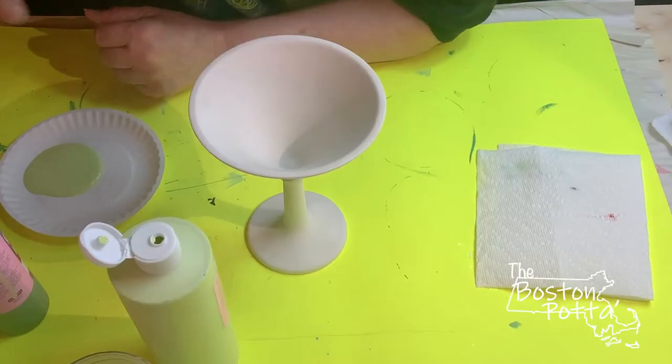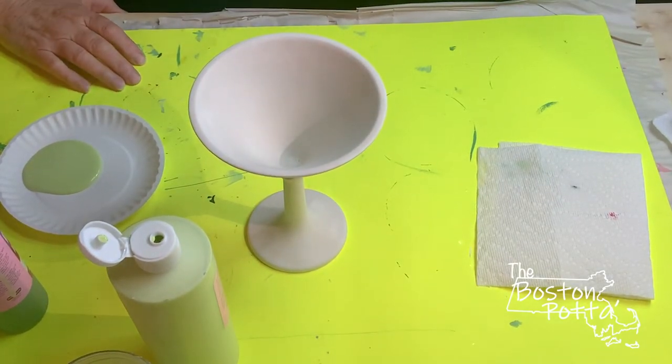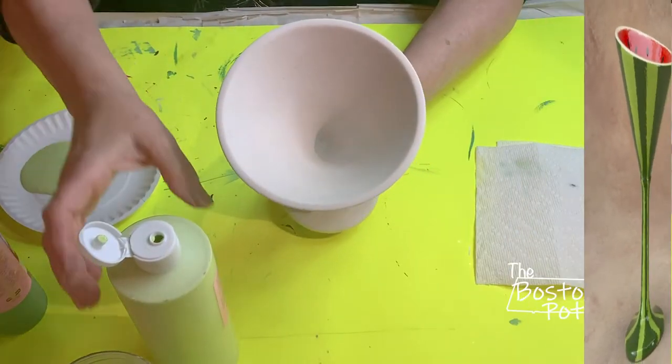Hi everyone, I'm the Boston Potter. This is a quick video on how to do a watermelon — how to make something look like watermelon. We're going to do this martini glass and I'm going to show you how to make it look like watermelon.